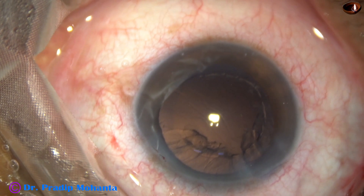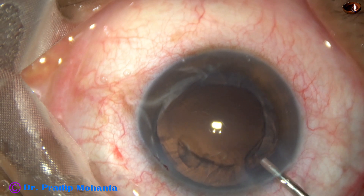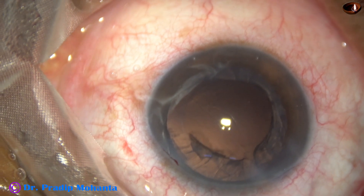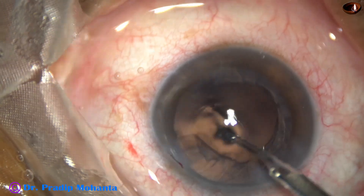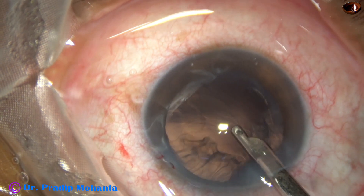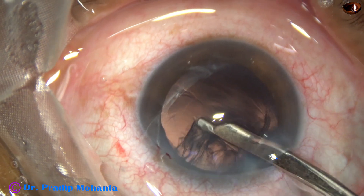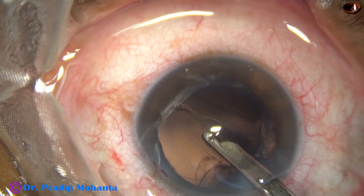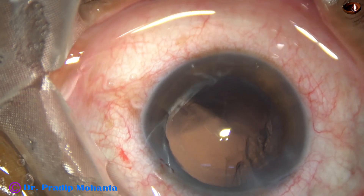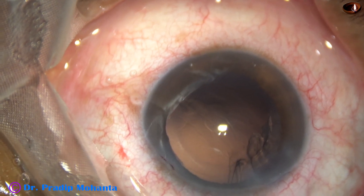Now we have some cortex in this case. A little bit of viscoelastic is used to fill up the anterior chamber and then a Simcoe cannula is used to remove the cortex. Beginners are familiar with Simcoe from their SICS training and there is no harm in using this instrument in phaco surgery.